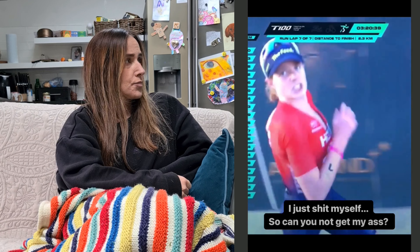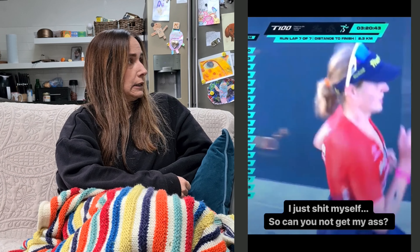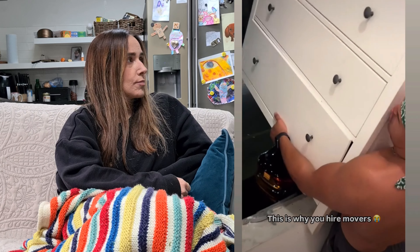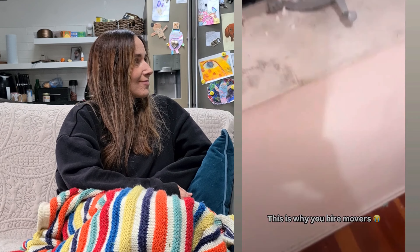She pulled as hard as she could and went all in. I didn't expect that to happen — it's a break. I kind of didn't know what I expected.